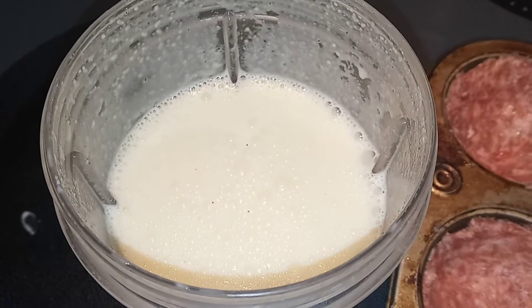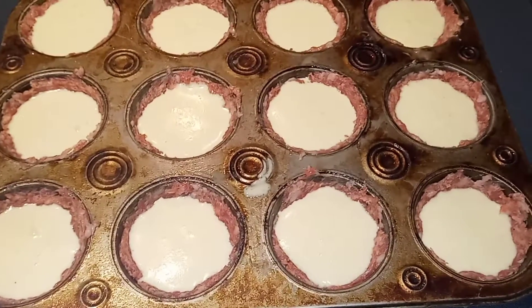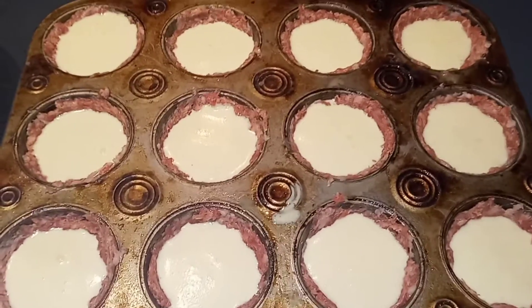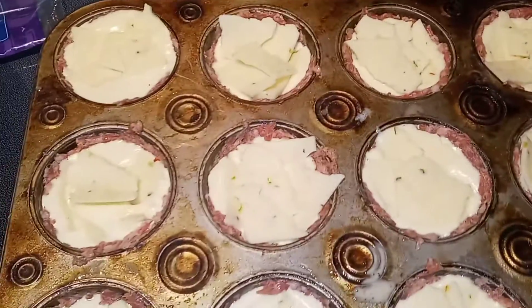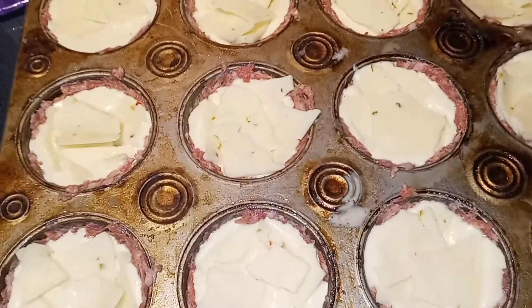That looks nice and blended, so I'm just going to pour that evenly into my 12 cups. Next I am going to top each of these with half a slice of cheese, then we are going to put it in the oven for 20 minutes. I kind of just broke it apart with my hands — half a slice of cheese on each piece — and now this is going into the oven at 350 for 20 minutes.